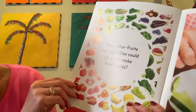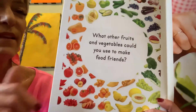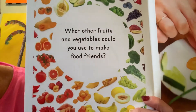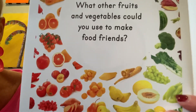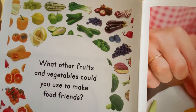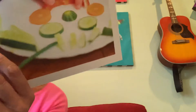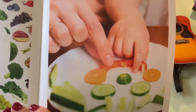What other fruits and vegetables could you use to make food friends? Oh, I see lots of fruits and vegetables on here. What do you see? And there they are, making a food friend. Looks fun. The end.